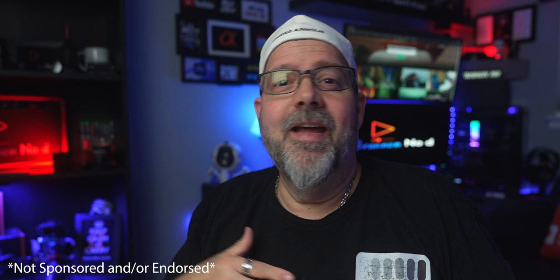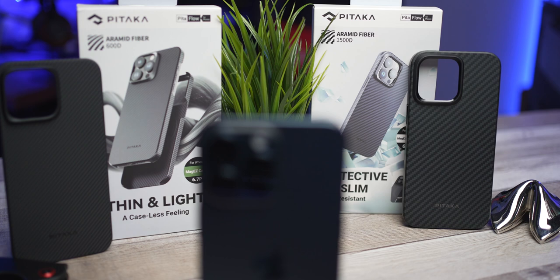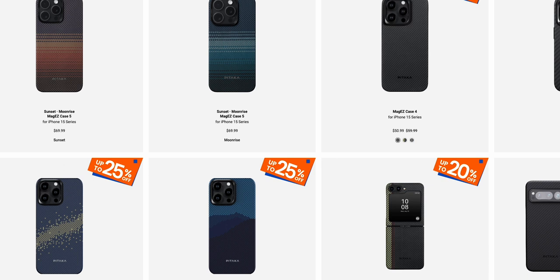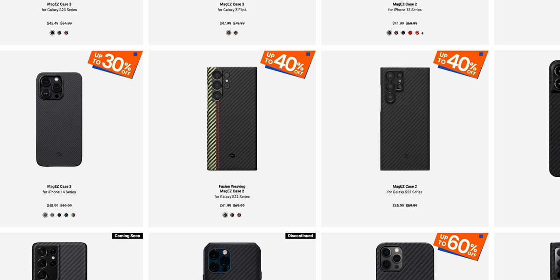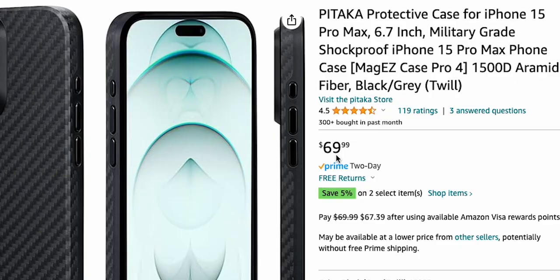Remember, I am not sponsored or endorsed through Pitaka. They merely send me out the products and ask me to test them out for you and give you my honest opinion. That being said, I will definitely be dropping the Pitaka direct link along with my Amazon affiliate link down below. I get a kickback — it's not huge, but it definitely helps me and the channel grow. Whatever link works best for you and saves you the most money, don't hesitate. And I'm sure most of you are thinking: Black Friday has already come and gone. So is it even worth it? Check out Pitaka's Cyber Monday sales — their complete lineup of phone cases and accessories will be down in my description below.